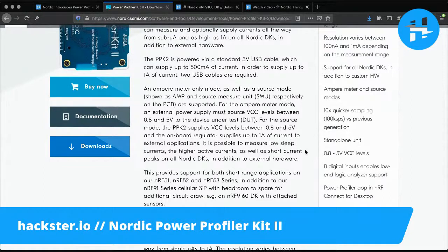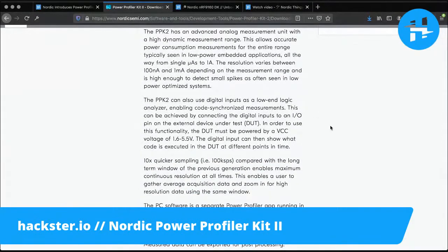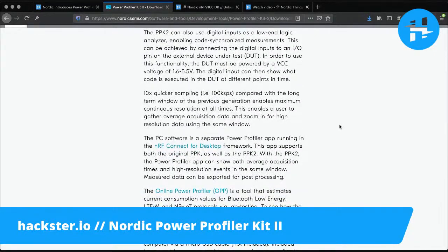I think the most exciting parts here are the logic analyzer. You can use digital inputs as a low-end logic analyzer, enabling code-synchronized measurements. As you step through your code on the device, you can talk to this power profiler kit and simultaneously see where the power is consumed, which parts of the code are triggering that, and where you might want to optimize or run into trouble.